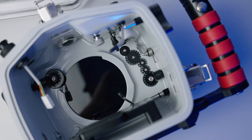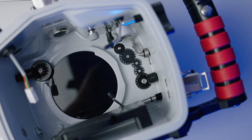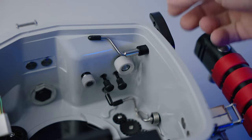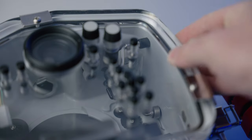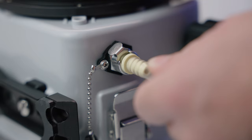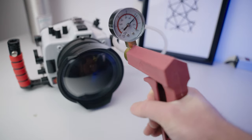The last thing I want to mention is housing controls. Pay attention to your housing control orientation when you're assembling your housing. Be mindful of any controls that need to be pulled out of the way or rotated in a specific direction to install or operate the camera. Once you have everything put together, I highly recommend using a vacuum pump to check for leaks prior to entering the water.